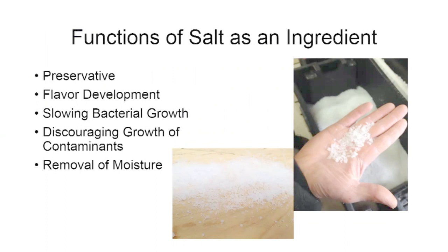Today's topic is using salt as an ingredient in cheesemaking. It's a very important ingredient that provides several functions. In my opinion, it's very difficult to make good-tasting cheese without enough salt. Low-salt cheeses can't be aged for very long and are generally delegated to the fresh, short-aged cheese category.